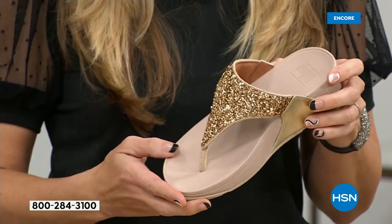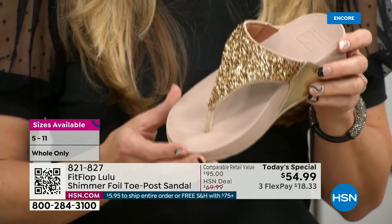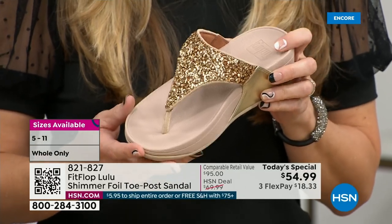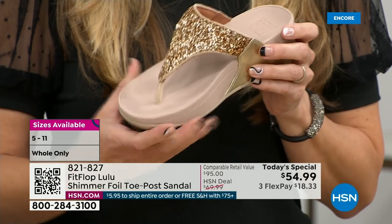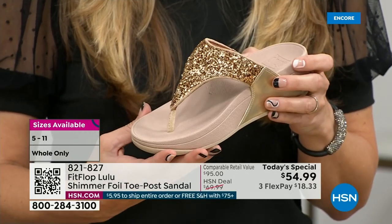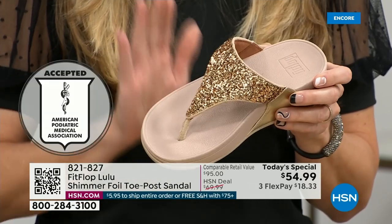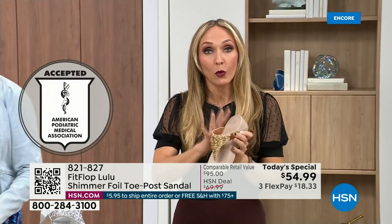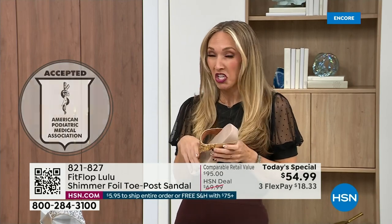That triple density foam is really the magic. FitFlop was really the first fashion shoe designed to promote foot health. All of our shoes are approved by the American Podiatric Medical Association, so you get to wear a shoe that looks like this but actually supports foot health. Your podiatrist is going to give you a gold star. For years, if you wanted to wear shoes that were good for you, they were ugly. So FitFlop, back in 2006-2007, said we're going to fix that.